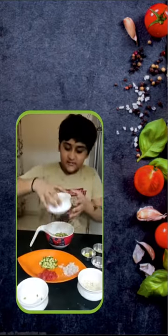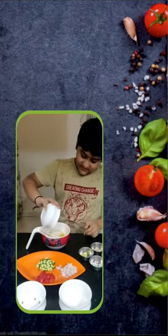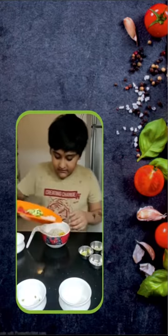Then we will take some seeds. Then some moong. Then we will cut some tomatoes, onions and cucumber, and we will add it.